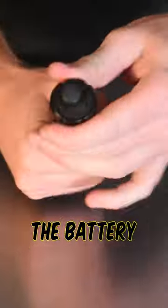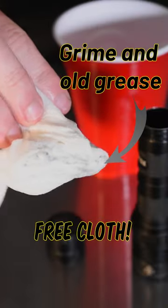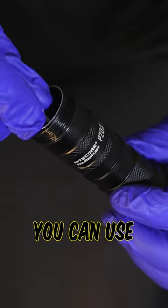I start by removing the battery if there is one, and wipe down the outside and the threads with a damp paper towel or any lint-free cloth. Then with a Q-tip I clean out any corrosion on the electronics using vinegar, or you can use lemon juice.